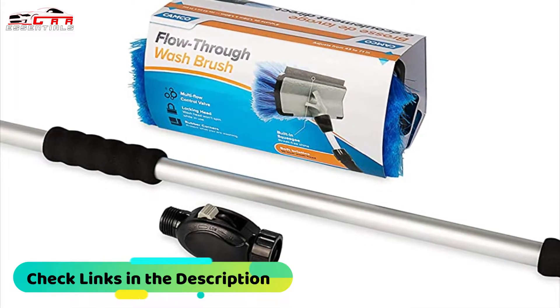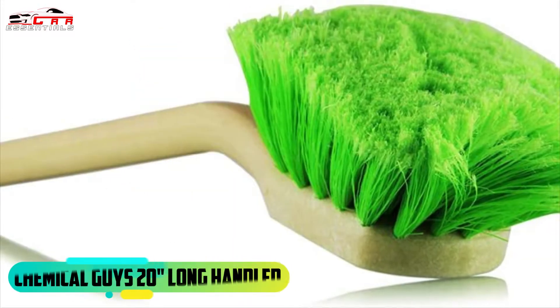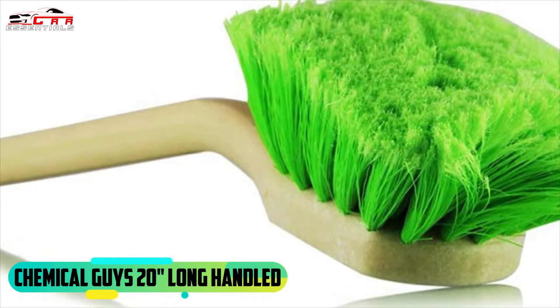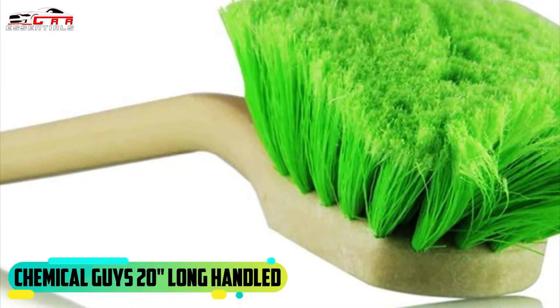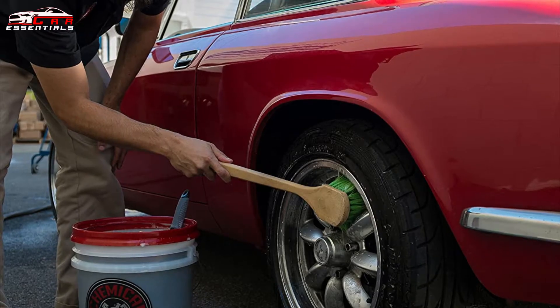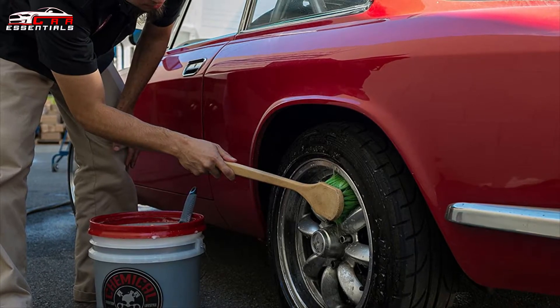This car brush is universal fit and available in two colors: grey and black. On third place we have the Chemical Guys Long Handle. The long handle body and wheel brush is a 20-inch long angled head brush with 2-inch long flogged chemical resistant bristles. This premium brush features super soft feather bristles that are gentle on surfaces yet tough on grease, grime and dirt.